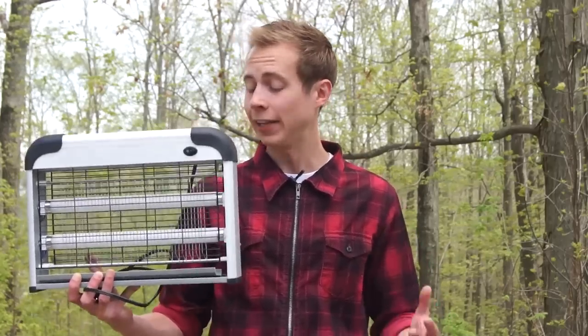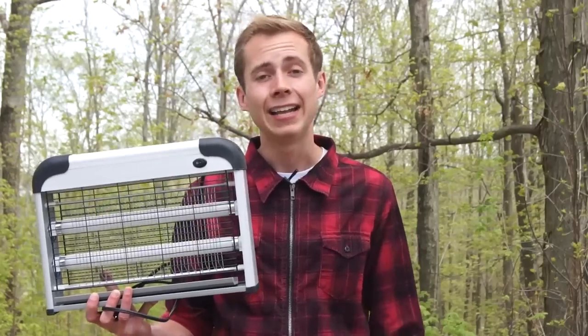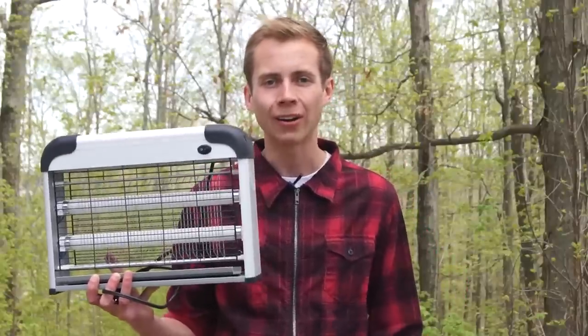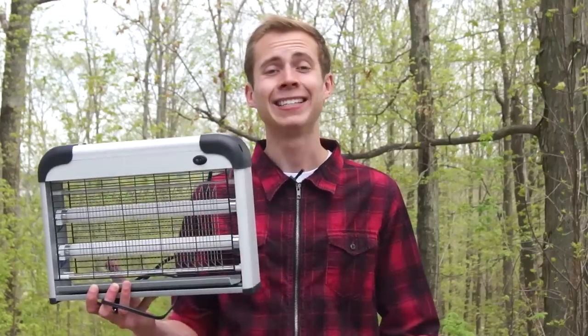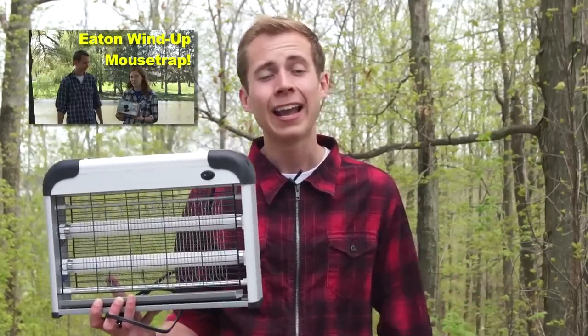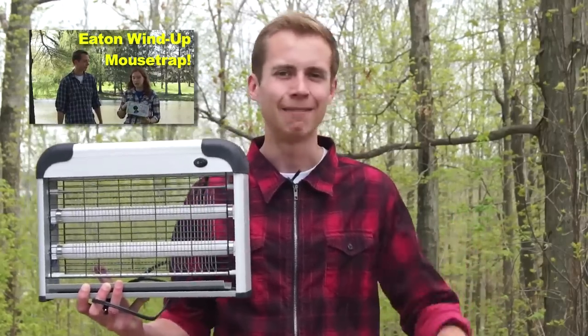Anyways, really good electronic insect trap. We will post a link to it on Amazon in the video description, in case you'd be interested in getting this for yourself. And if you do decide to purchase it or anything else on Amazon, we'd be really honored if you used our link. Don't forget to subscribe to Mousetrap Genius on YouTube if you haven't done so already, and go ahead and check out our Facebook page, because we're posting all kinds of cool stuff on there. Thank you guys so much for watching this episode of Mousetrap Genius. We hope it was helpful, and until next time, hope you have a great flying insect-free day. See you later.